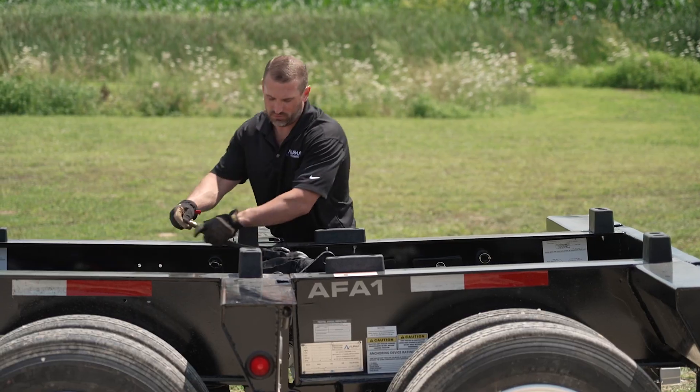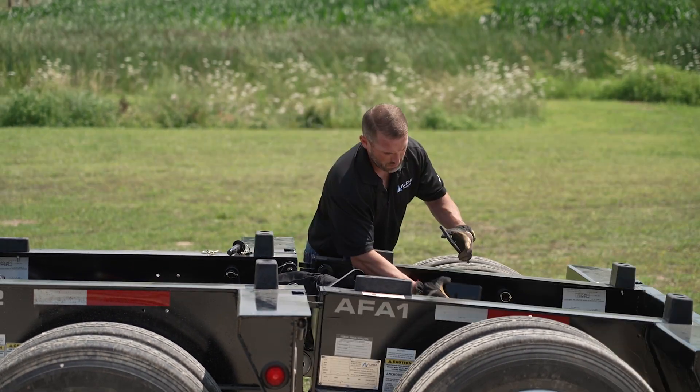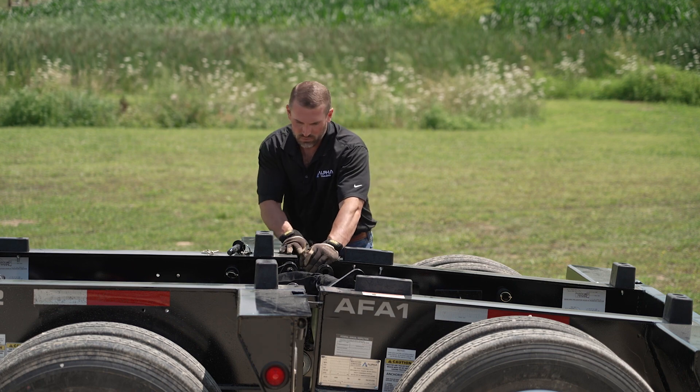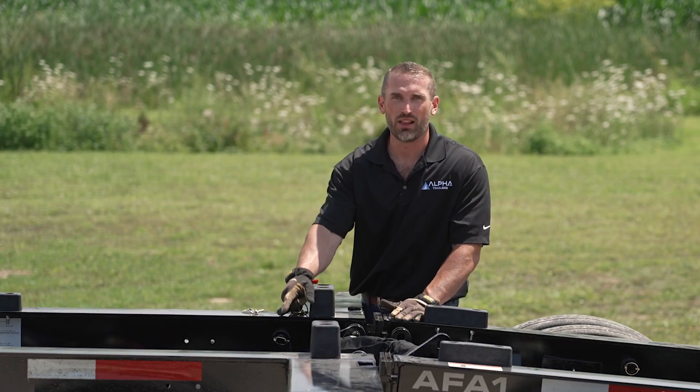As with the previous joints, we're going to unplug the common airline, exhausting the air from this joint rearward, allowing us to put in the desired amount of shim. This is a pinch point, so when you're reaching in here to reconnect the airline, be very careful.